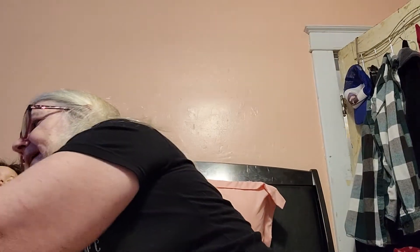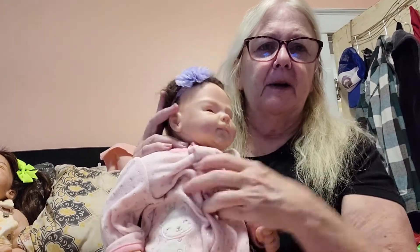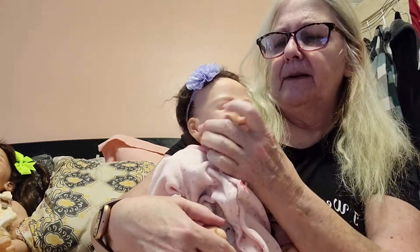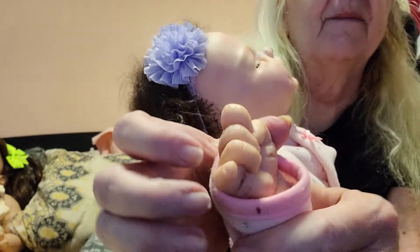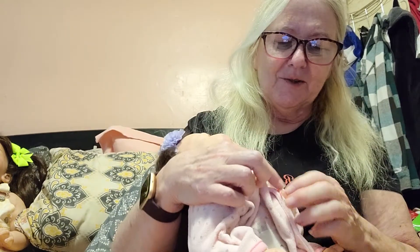Next we're going to show you Coco by Elisa Marks. This is a Reborn doll and it's painted by an artist. In this case, it's painted by myself and she's got the little veining up on her forehead and she's got the little tips on the nails.